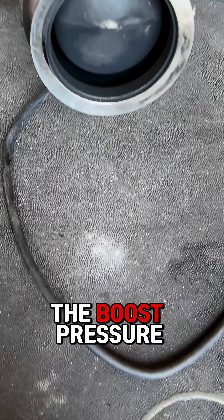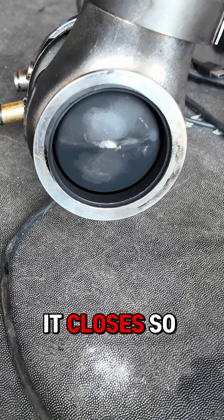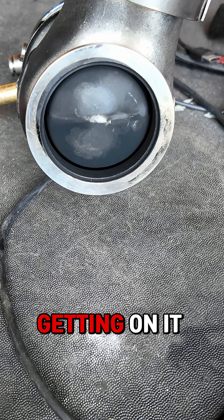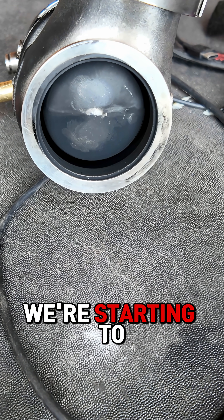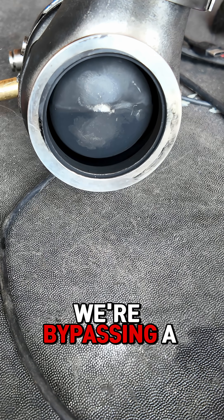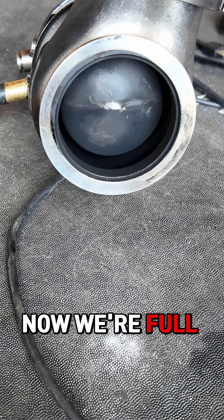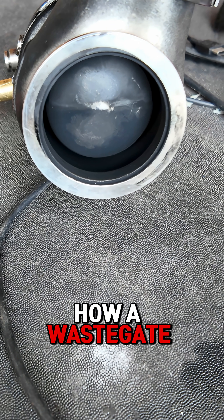When we drop the boost pressure back down you can see it closes, so now we're back to low boost. Now we're getting on it, the exhaust is building — now we just cracked it, we're bypassing a little. Now we're at full boost, bypassing a whole bunch of exhaust pressure. So this is how a wastegate works.